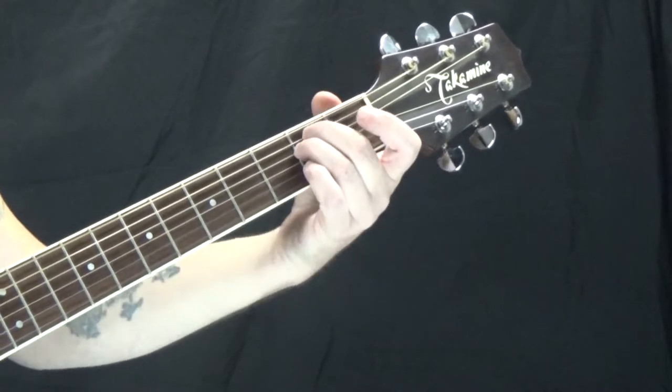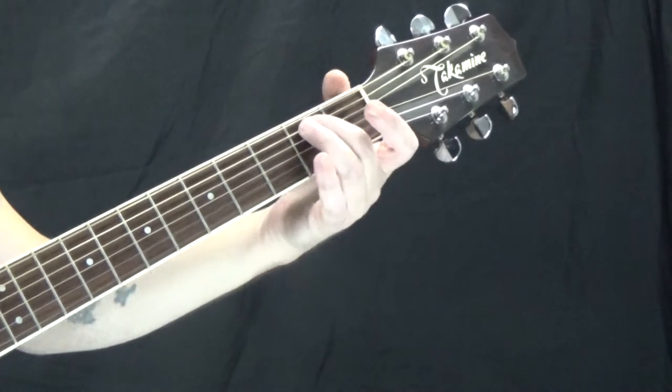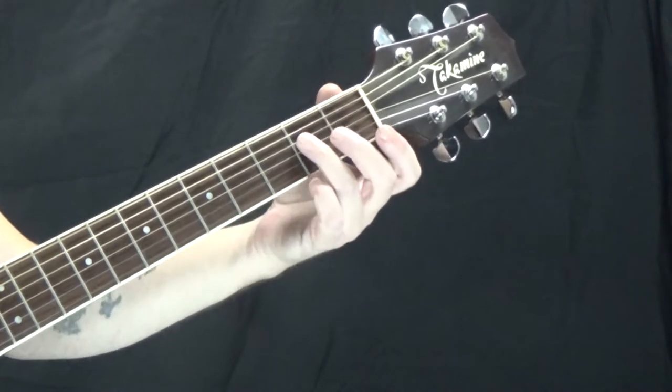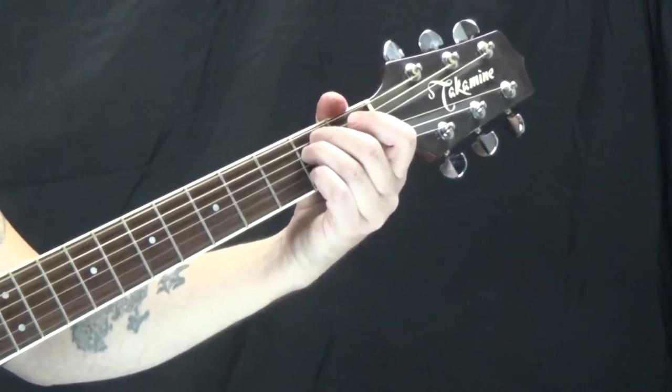The first chord we're going to look at is E minor. The low E is open. I'm on the second fret of the A string with my second finger, second fret of the D string with my third finger, and the G, B, and high E strings are open.